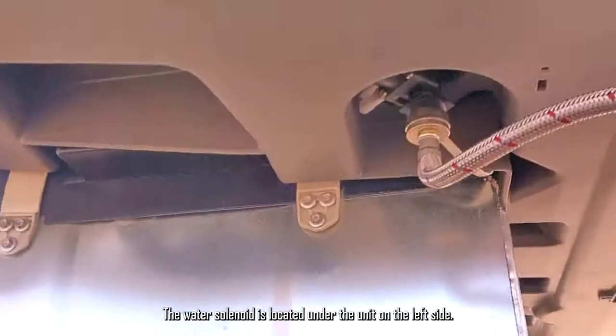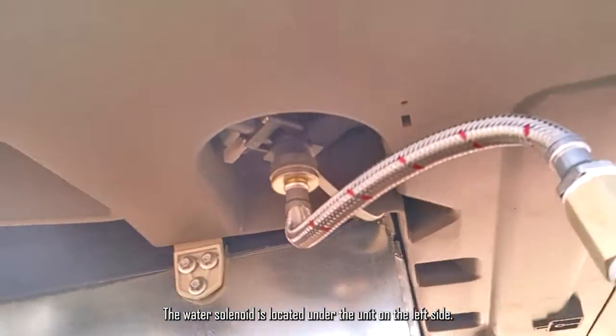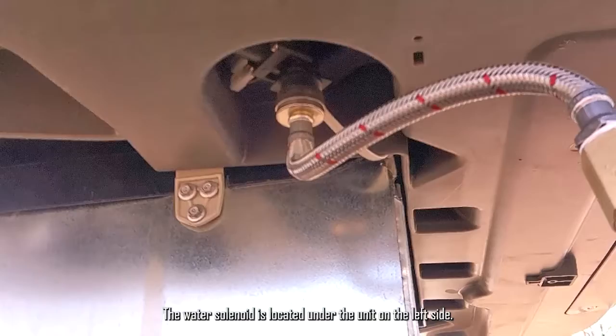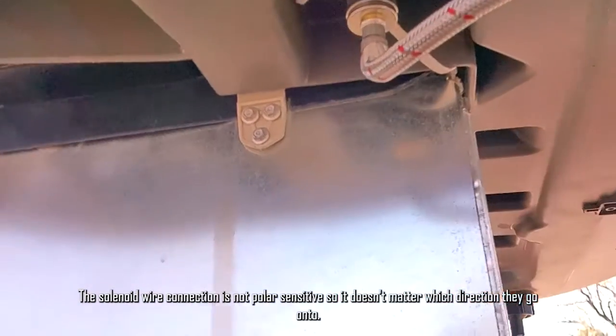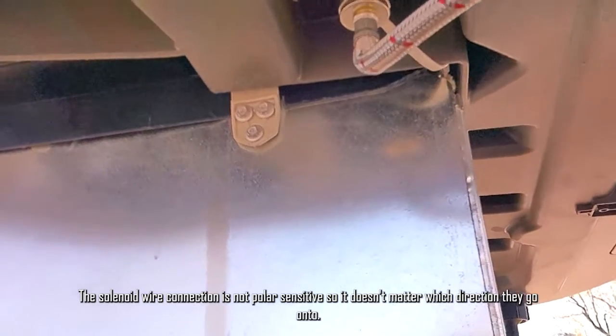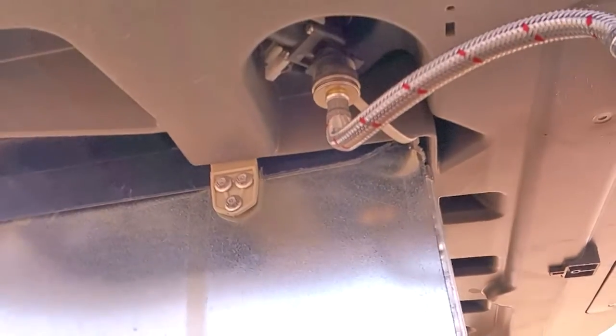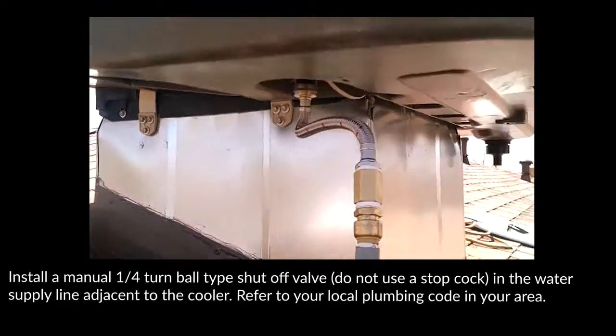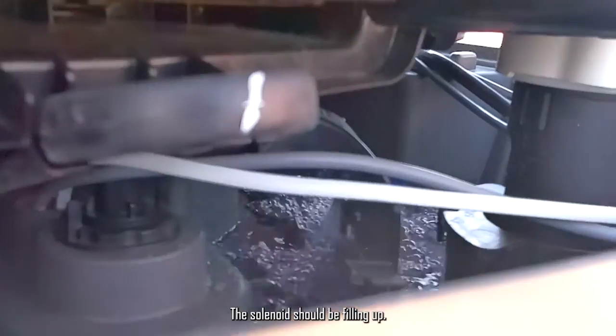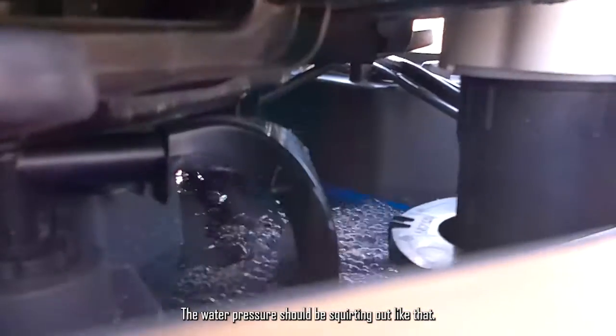The water solenoid is located under the unit on the left side. The solenoid wire connections are not polarity-sensitive, so it doesn't matter which direction they go on. The solenoid will be tested with water pressure squirting out.